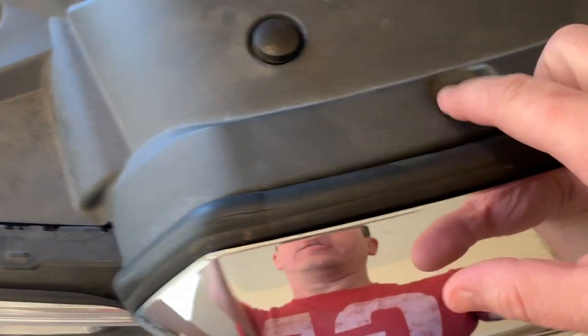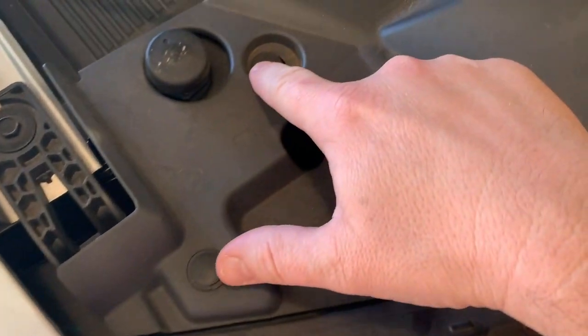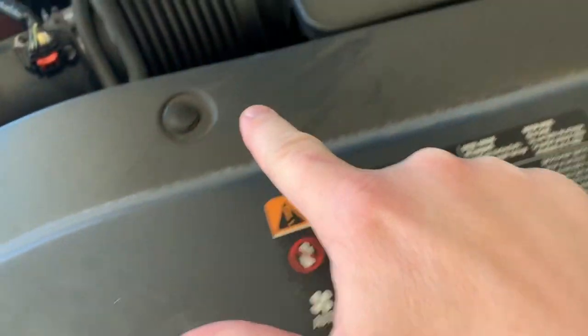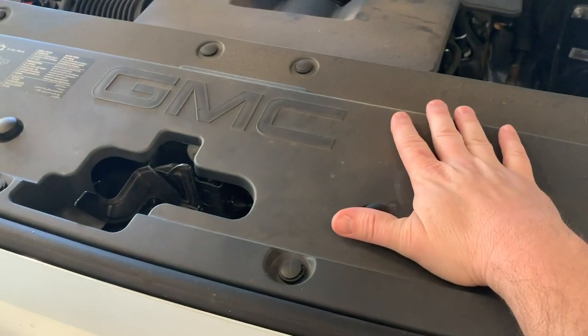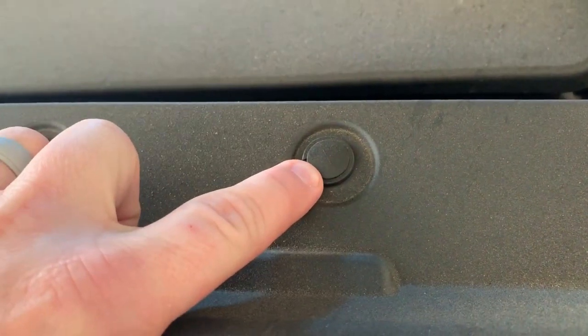The radiator cover has hog nose clips all the way down the front and the back of it, so you need to remove all of those so that you can remove this entire plastic piece. The way these are made is the center piece pops up and then the whole thing lifts out.